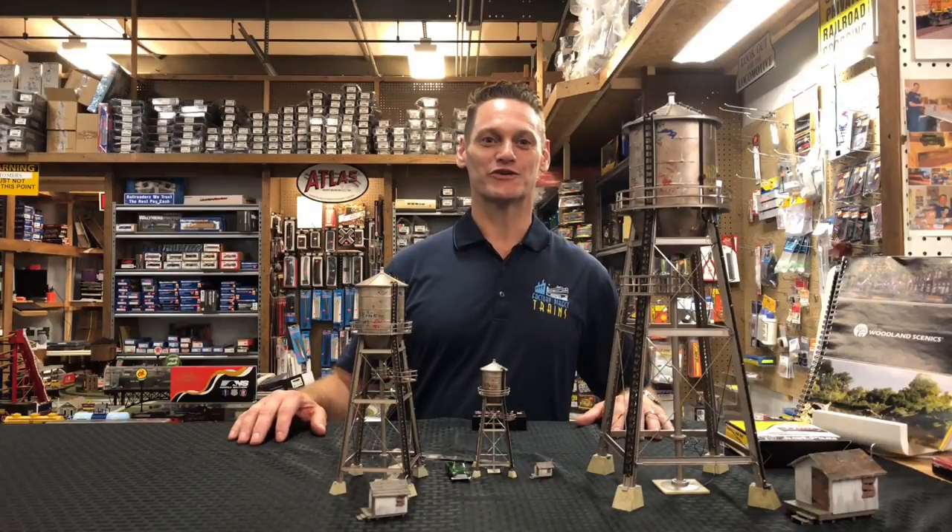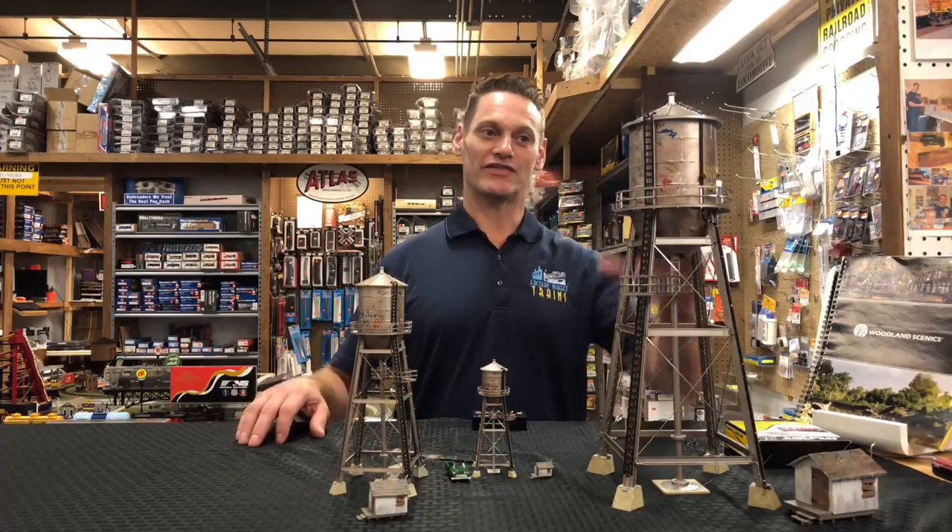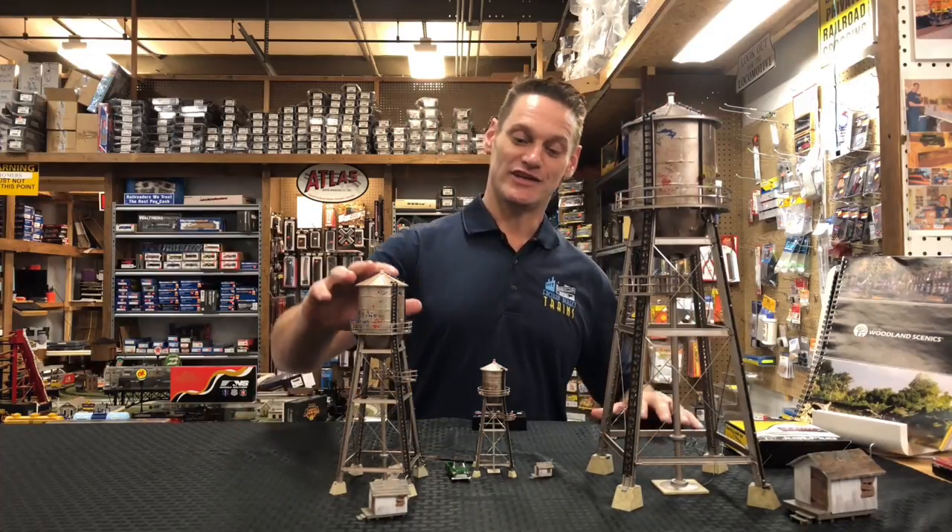Hey everybody, I'm Joe from Factory Direct Trains. We just got a water tower in from Woodland Scenics. These are the rustic water towers. We've got them in O scale, HO, and N scale. And now we're gonna take a better look.